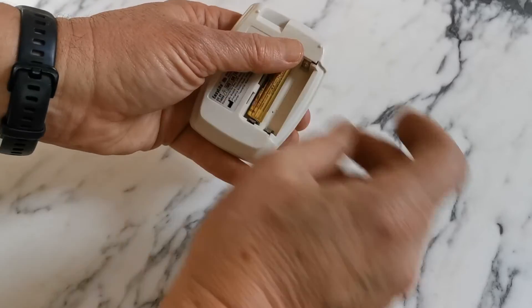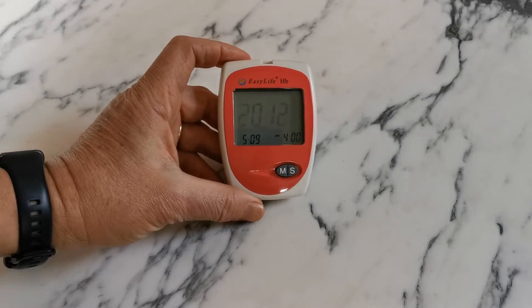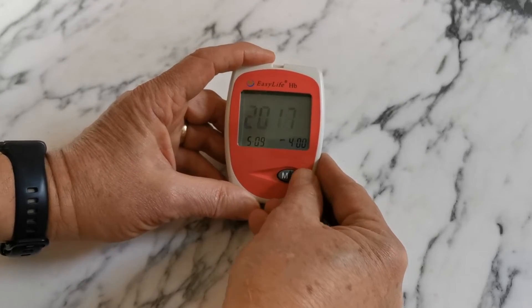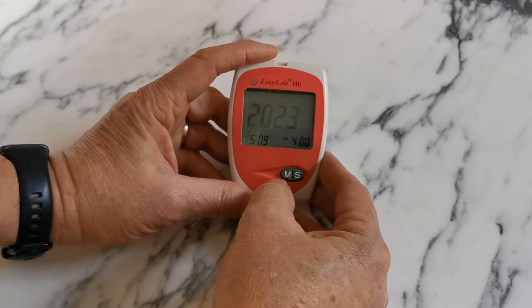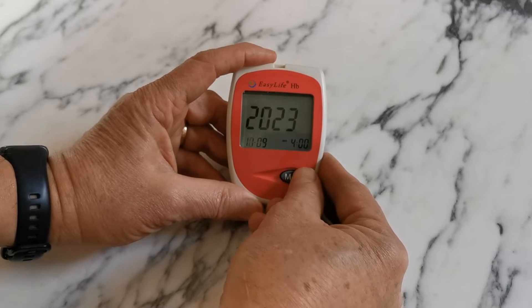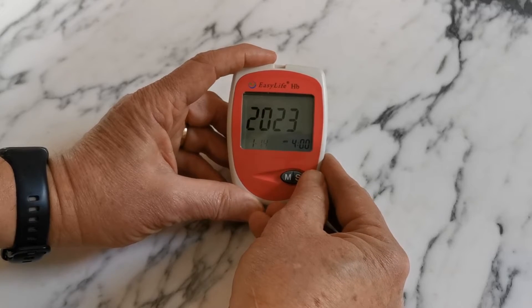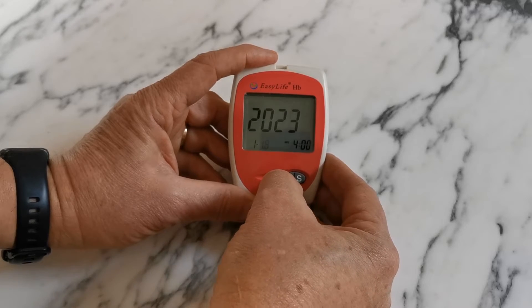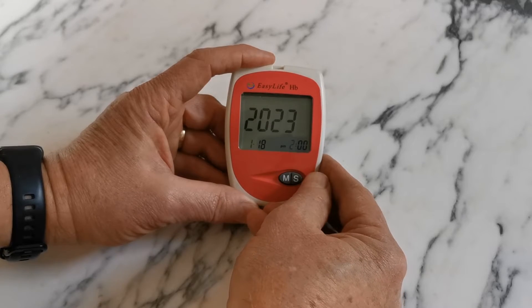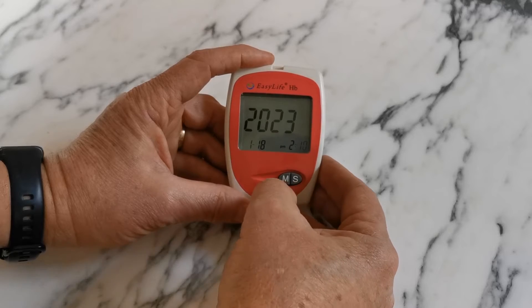Let's put the batteries in and start the setup. It's very simple — you just need to set the time and date. Insert both batteries following the direction guides in the base of the battery compartment, and you'll see it default to flashing on a year. Use the S button to increase to the current year, then press M to confirm. It will then default to the month — press M again for correct — then the day. We're on the 18th so I'll set that and press M. Then set the hour on the 24-hour clock using the S button, and the minutes, then press M.